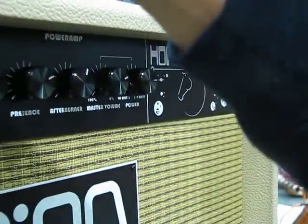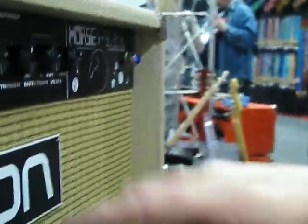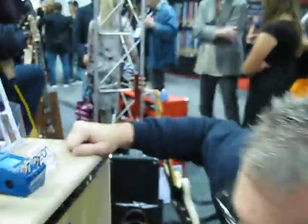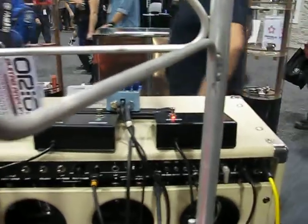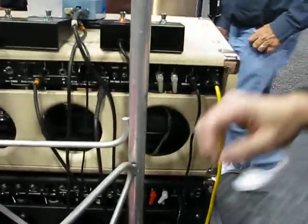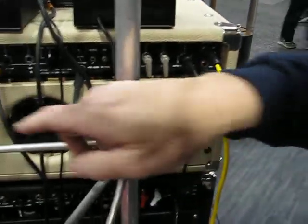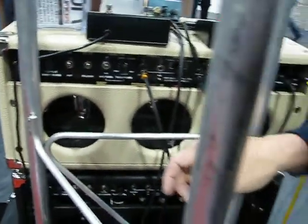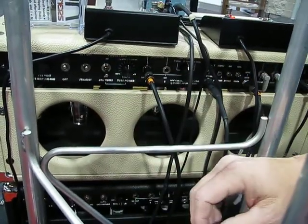It has a fully featured effects loop in the back. This amp is running two 6V6 and two EL84 tubes. Let's take a look at the back. This amp is running two EL84s and two 6V6 tubes, and we can turn off the 6V6 tubes to run just the EL84s.